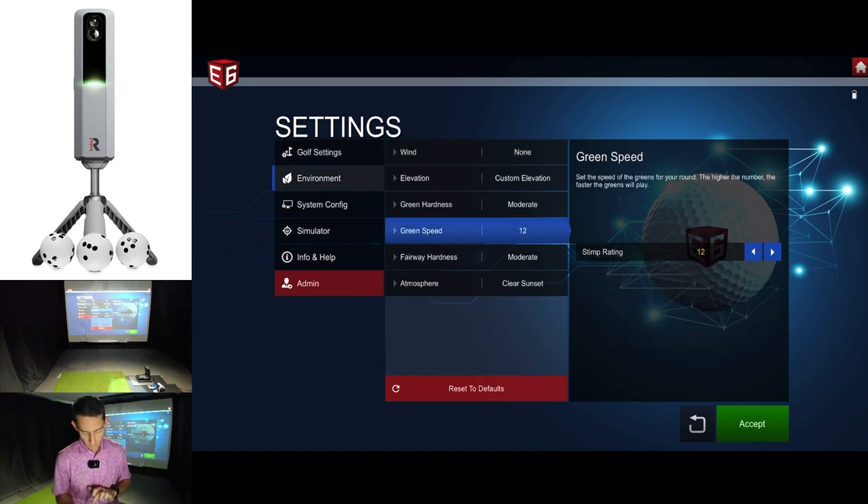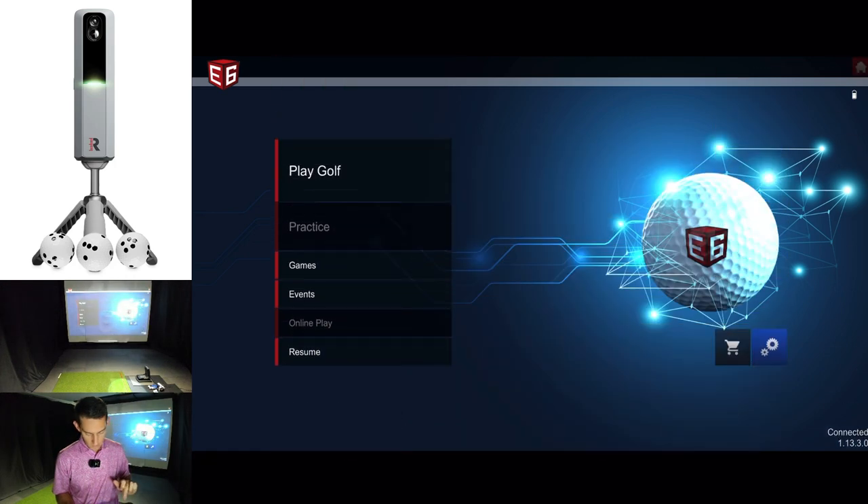Let's bump up the green speed to 12. From the home page you're going to have play golf, games, events, and resume. With the R10 license you did have access to practice, which had multiple driving ranges — it was actually really good. It looks like with the MLM 2 Pro license we're not getting that, which is a real shame because I did use that section a lot and the ranges were really good.